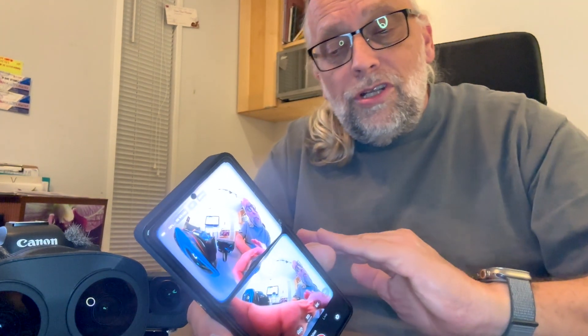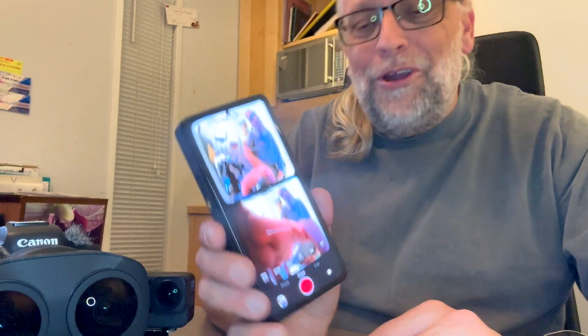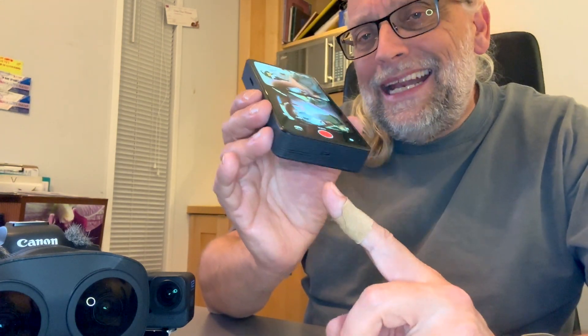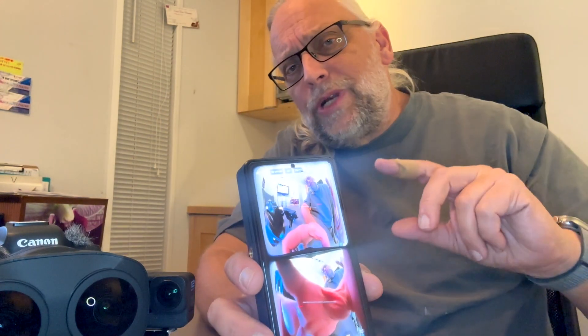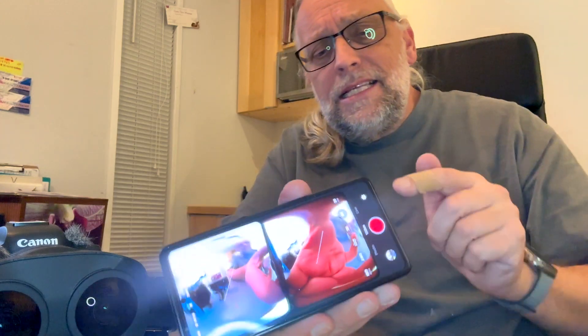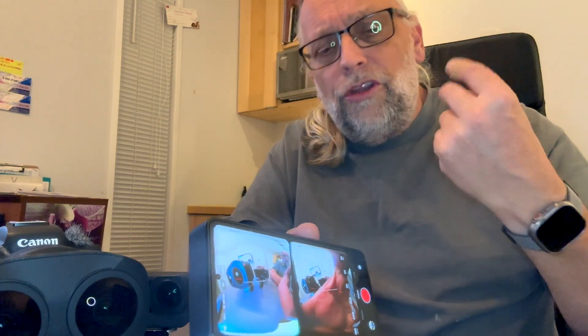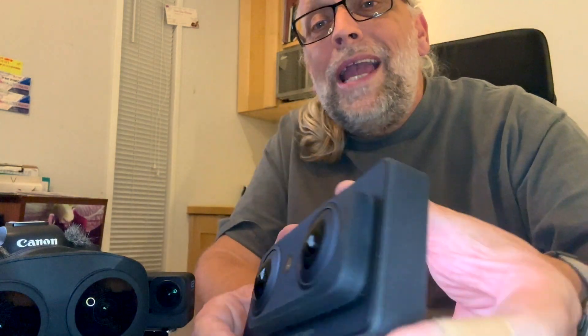Externally it's USB-C 3.1 and this port is also a USB DisplayPort, meaning you can take an XReal pair of glasses, plug them in via USB cable, and see the 180 VR footage in each eye on the XReal glasses.